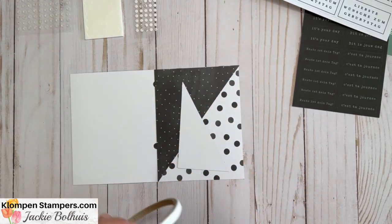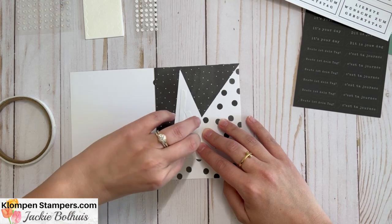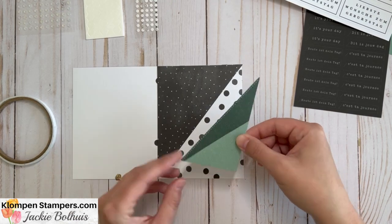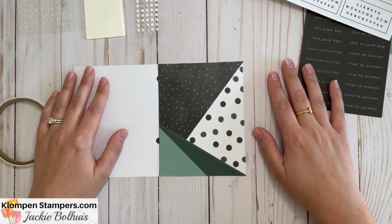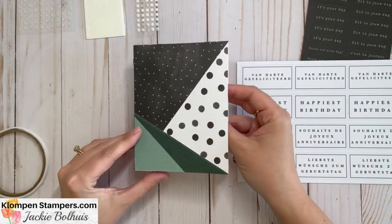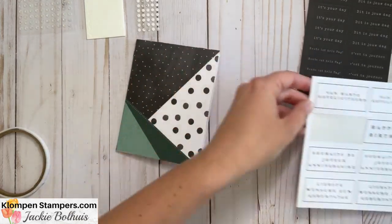Now for the second layer — same thing, just using the adhesive. This is a smaller triangle so it probably doesn't need as much. Now where do I want to place it? I could go this way or that way — the options are endless, well really just two! There's one layer down. Now I'm going to do my second layer and decide the orientation. There — my card base is all done and together. All I need now is a little 'Happy Birthday,' so we're going to go with 'Happiest Birthday.'